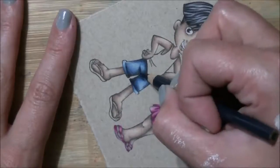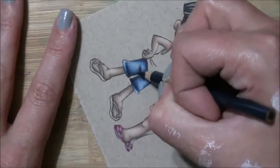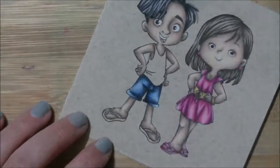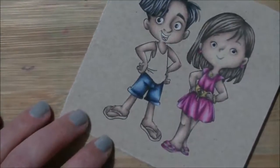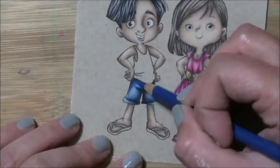I'm definitely going to do — I did a card earlier, I don't think I recorded it for video, but there's a card on my blog where I did the fall boy and girl. I definitely have to do the spring and the winter ones yet, because I really love these images, I think they're splendid.